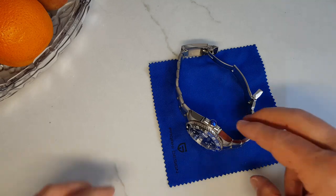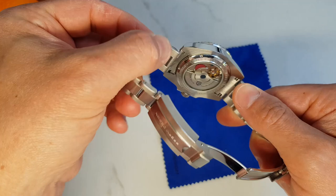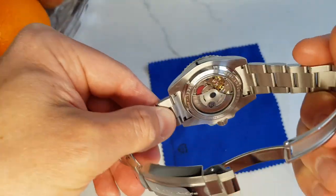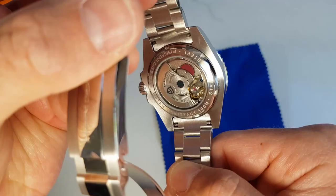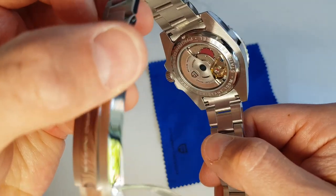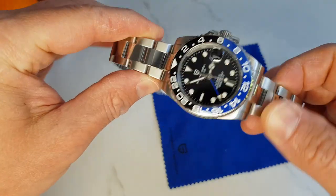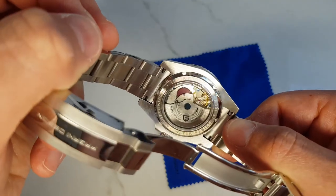Moving on to the case — good polishing for this price point. Exhibition back case, a bit different from the Rolex GMT style, but personally I don't mind. This is not the most eye-pleasing movement so the decorated rotor is a nice touch to spice things up a little. Not to forget screw-down crown and screw-down back case, all of which contributes to the declared 100 meters of water resistance, so you can take it for a swim.